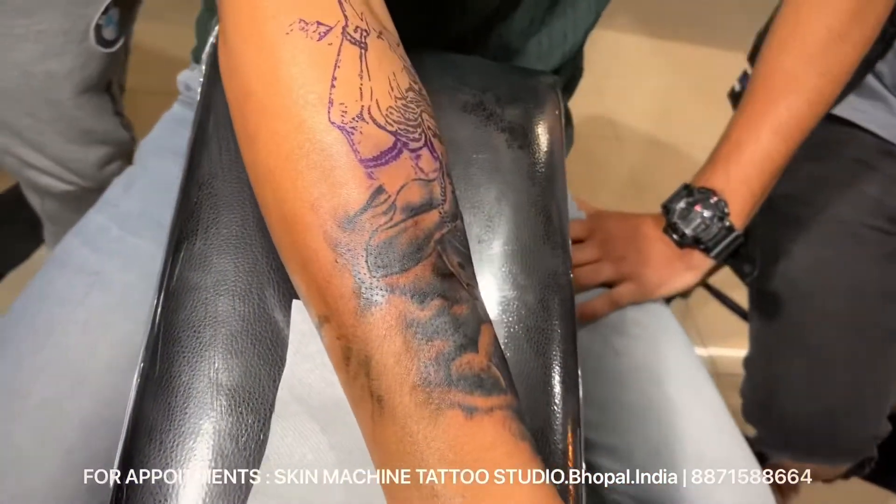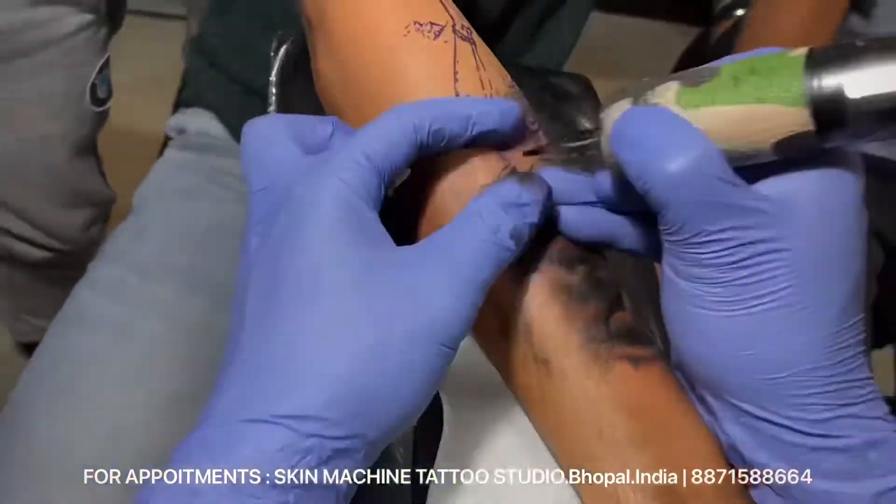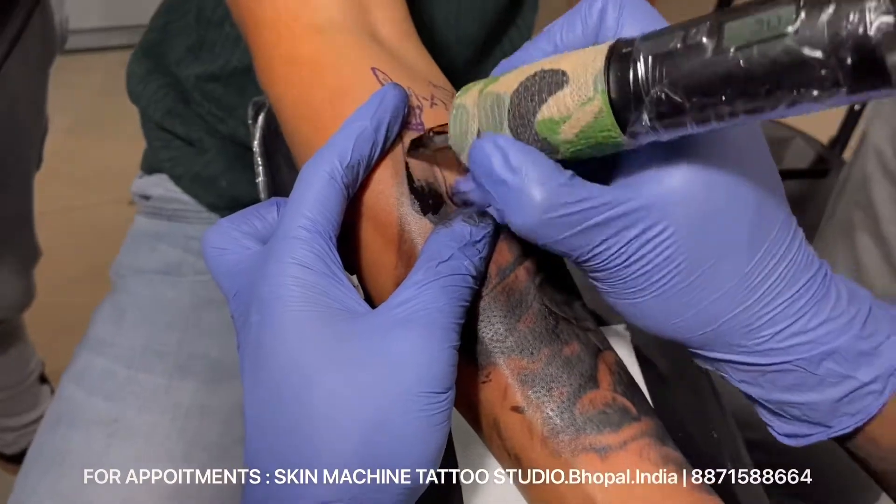For the hair textures, even the eyes, the rudrakshas, the minor details — that is all done with the 7RS.